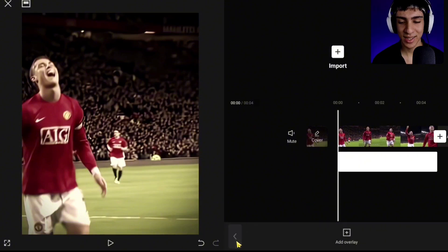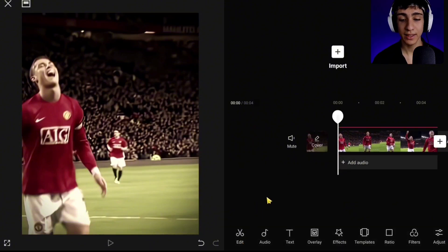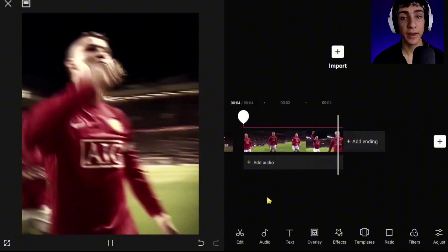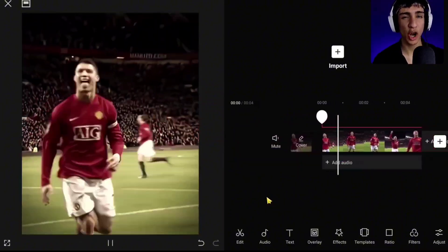Alright guys, as you can see, I made it right now, and this is the final result. If you want to be better in editing every day, make sure to subscribe. Peace.